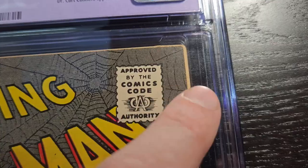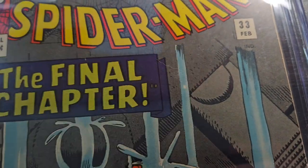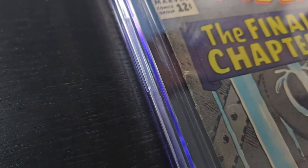We have a crease here and some chipping on the side — that's normal. You can tell I pressed this book. There's a hair — thanks, kitty. You can see how I didn't use the tack iron on this book; I just pressed it.